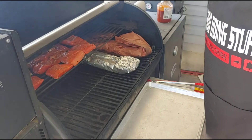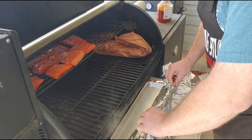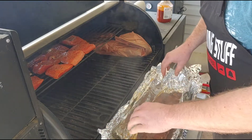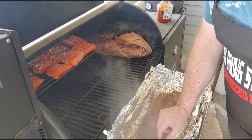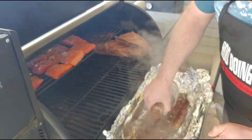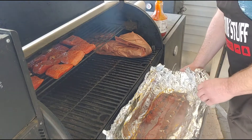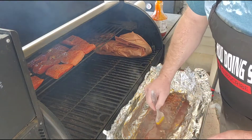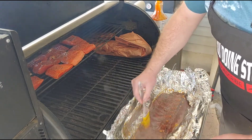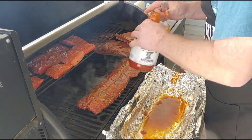These ribs have been wrapped about an hour and a half, close to two hours now. We're going to take a look and see if they're ready to come out. Look how those bones have pulled back — this is how I usually do them. We're going to put a little bit of Stubb's Original sauce on the back side and put them back on without them wrapped to help reset the bark and set the sauce. That'll go for about twenty-five minutes to a half hour.